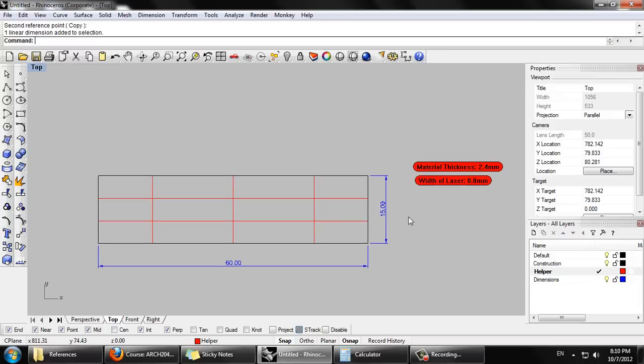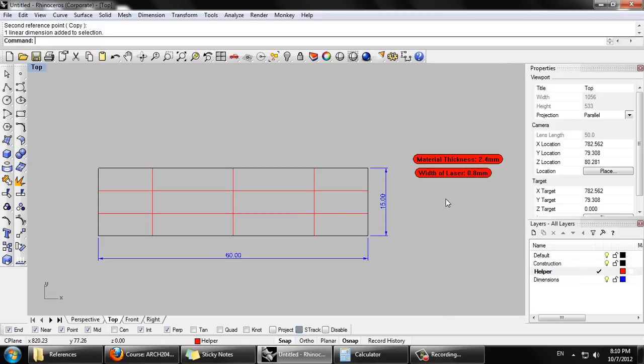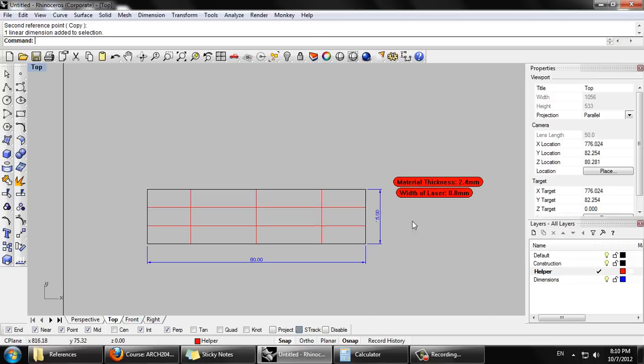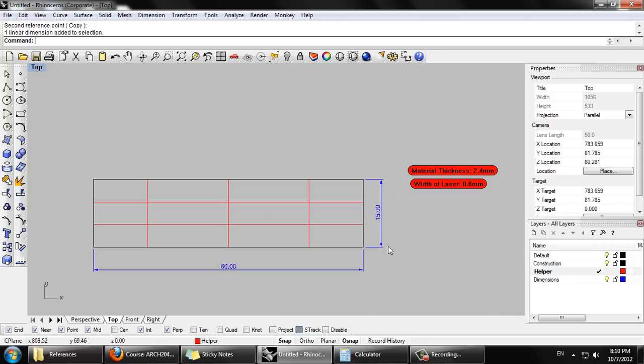I'm working with, hypothetically, a material which has a thickness of 2.4 millimeters. Based on previous work, it seems like with a material thickness of about 2.4 millimeters, the width of the laser as it cuts the material out is about 0.8 millimeters. If you're not very precise with this, it's very easy to end up with a sloppy model, so I would strongly recommend paying attention to the accuracy here.